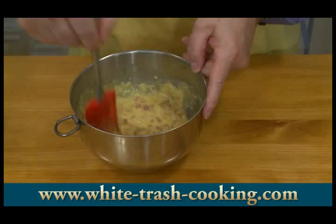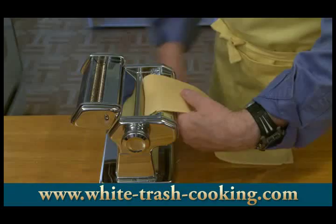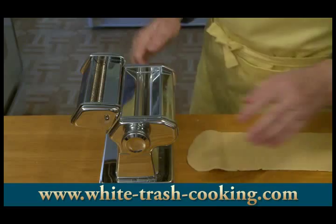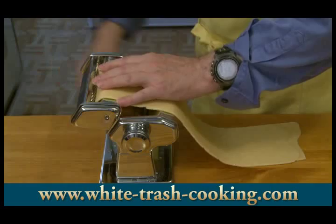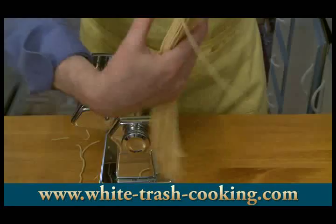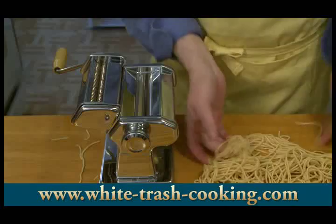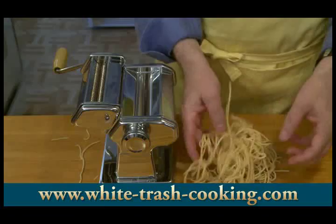The next step is to work on my pasta. I've got water heating on the stove and I've been working my pasta dough to get it down to a nice sheet through my pasta machine. Now I'll switch over to my spaghetti cutter. I'm going to cut those in half — and those are my spaghettis. Beautiful. So as soon as my water comes up to the boil, I'll be ready to put this in. You can use store-bought dry pasta; that'll cook in about 12 minutes — this is going to cook in about three minutes.